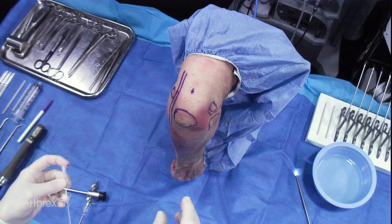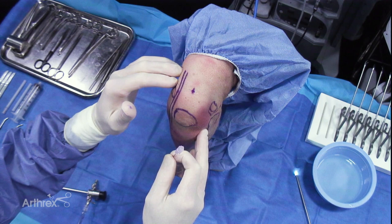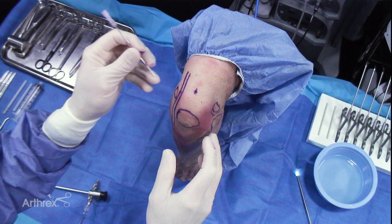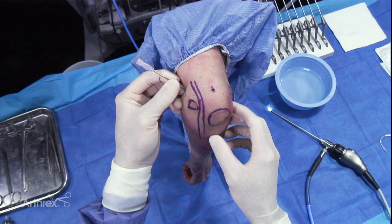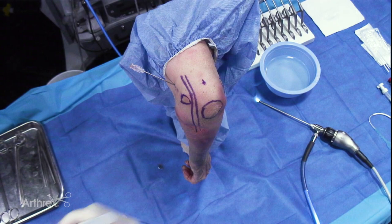Next step, we'll create a proximal anterior medial portal. I'll palpate the intermuscular septum. This portal is typically about a centimeter and a half to two centimeters proximal to the medial epicondyle. You can feel the medial intermuscular septum — you want to make sure your nerve is posterior to that and go just anterior to it. I'll use a spinal needle to look at the trajectory of my portal, typically aiming for the radial head. You can feel the pop through the capsule and we can see our fluid coming from the elbow joint.